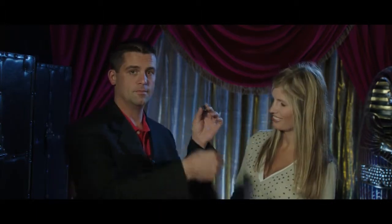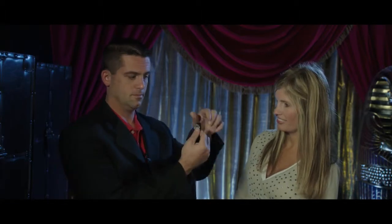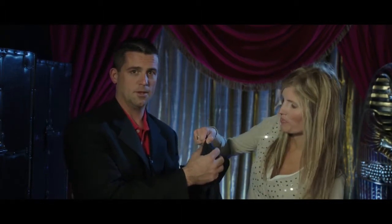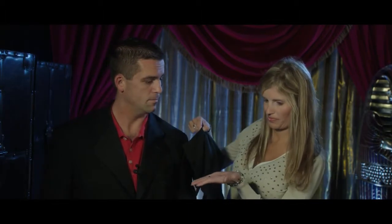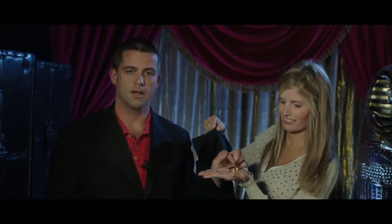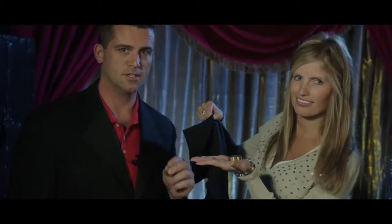Let's write that on the coin — write a big one right here. And now we'll cover it with this handkerchief just like this. We'll go underneath. Can you feel it? Now hold out your other hand. A box. A handkerchief. The greatest transposition you've ever seen.